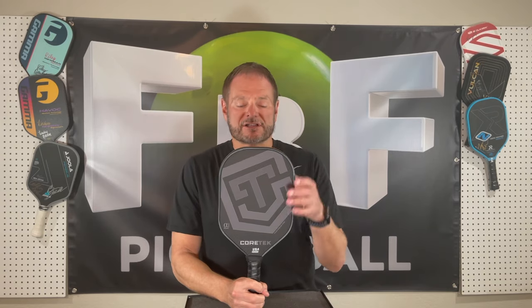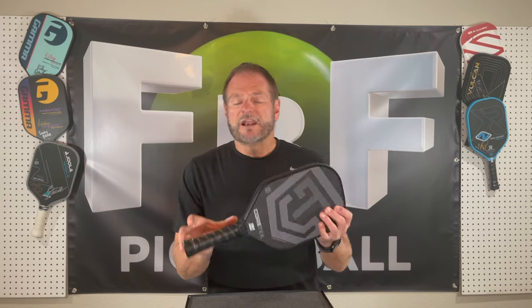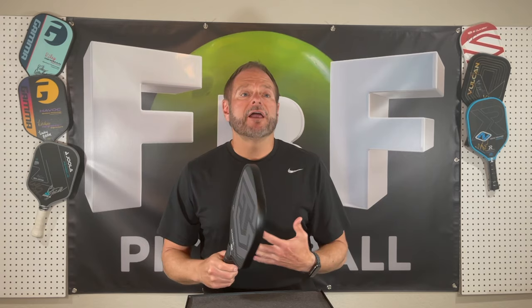This paddle is 16½ inches long, 7½ inches wide, 5½ inch grip, 4⅛ circumference — all pretty normal, we see those on other paddles. It's a 16 millimeter polypropylene core — seen that before. 3K carbon fiber surface — seen that before. This is thermoform, unibody — all things we've seen before.